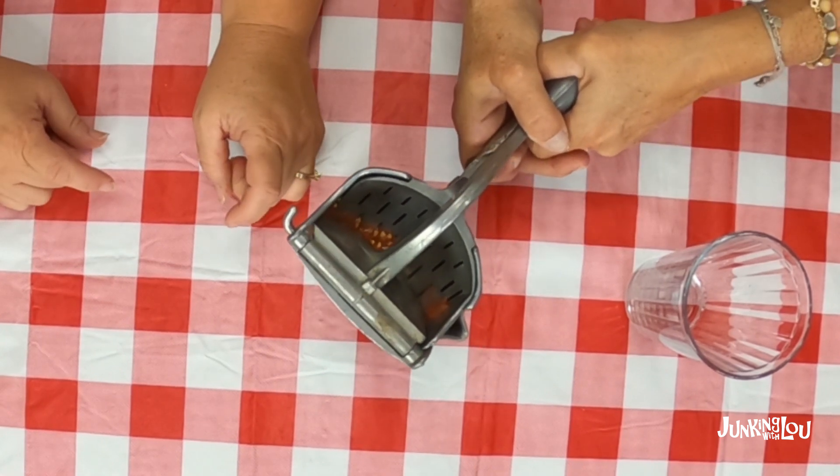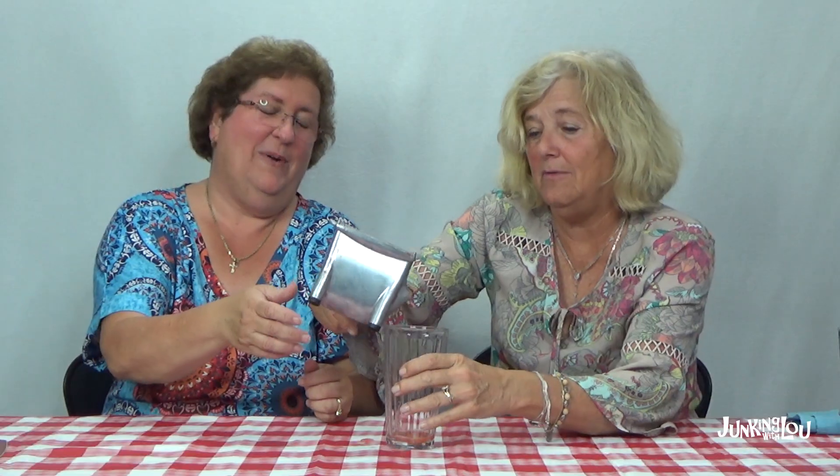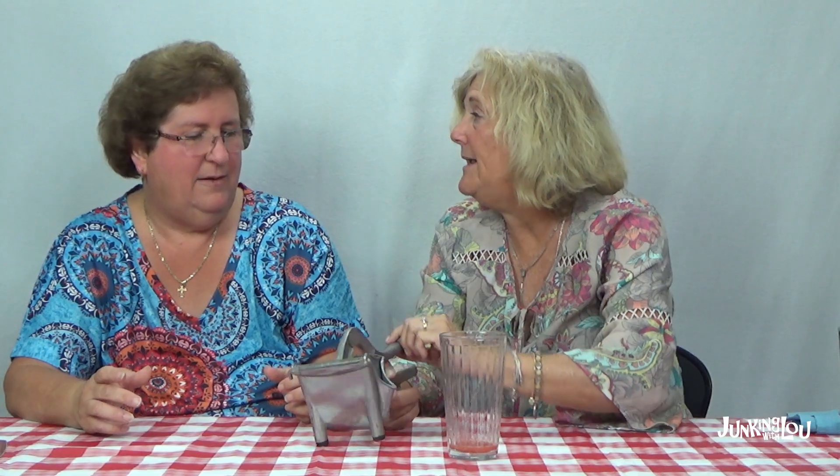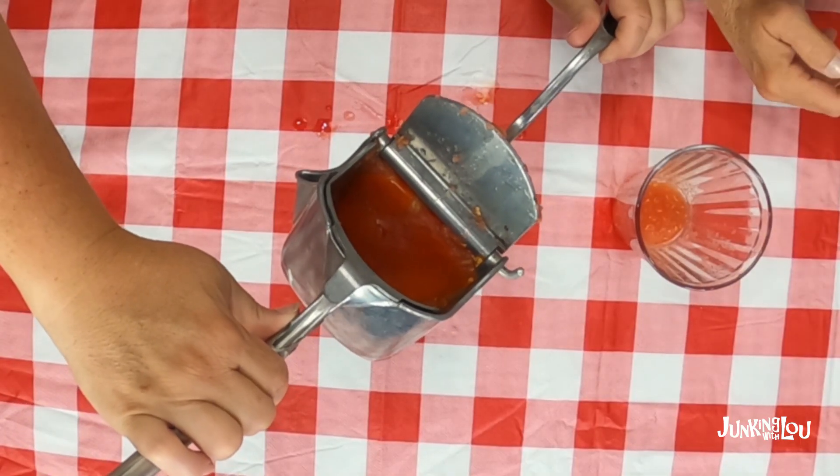Look at the seeds — the seeds are on the top! I don't want a bunch of seeds. Whoa, you better pour it in the glass. We didn't get much juice, but maybe with an orange or a lemon it might work better. Let's see what's left in there — it smashed the tomato. Maybe not the best with tomatoes. But maybe it'd be better with a lemon or orange or something like that.